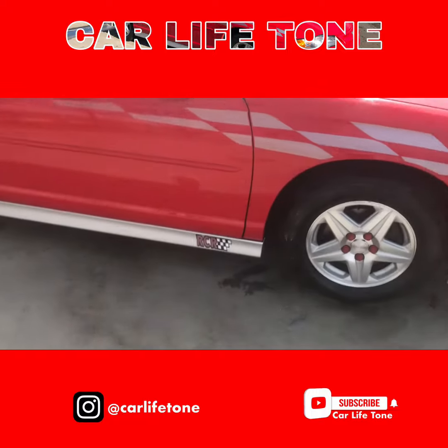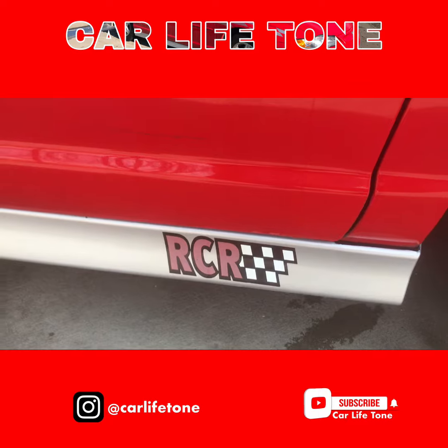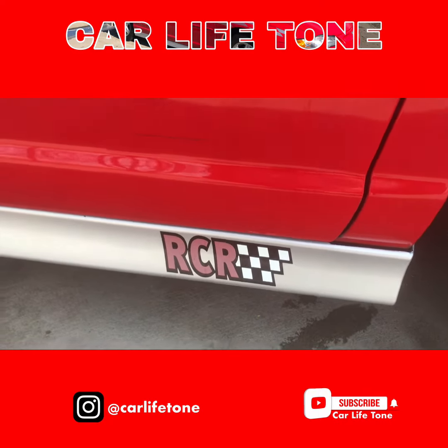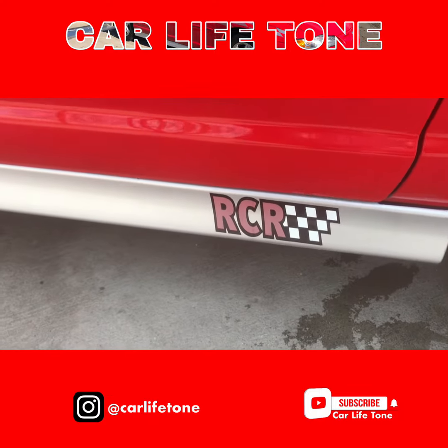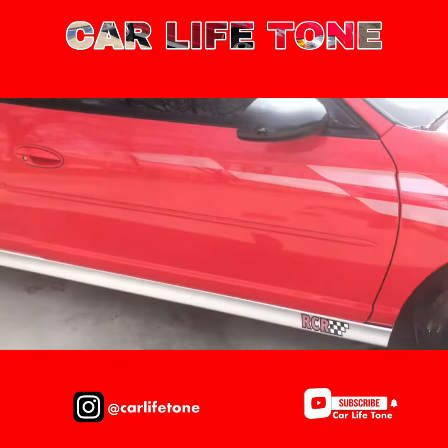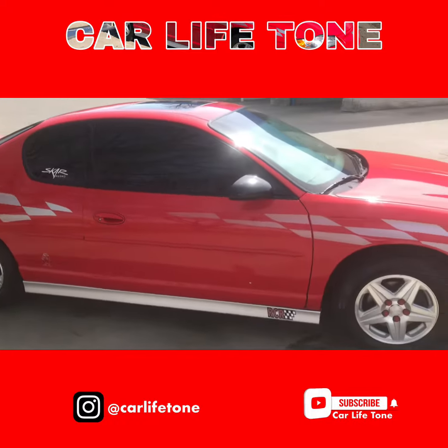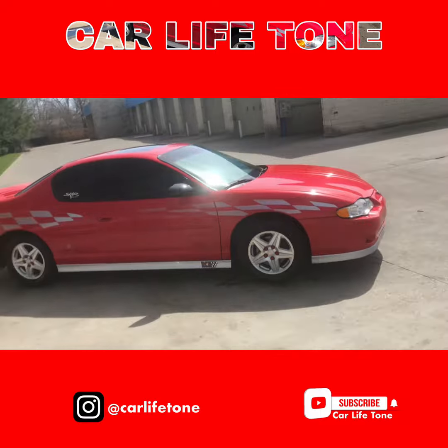Before I go — if anybody know where I can place the sticker, let me know, because it's faded. I don't like that. Let me know where I can get that sticker at, because I don't want to remove it, I just don't want to replace it. Yeah, this is it y'all — carlifetone.